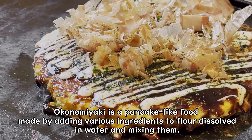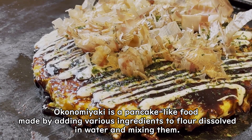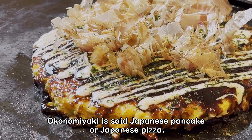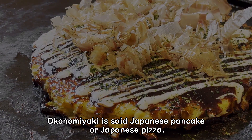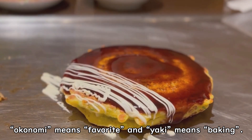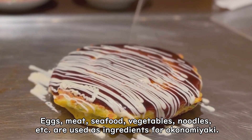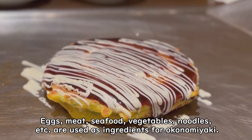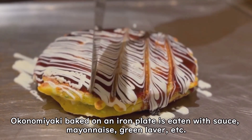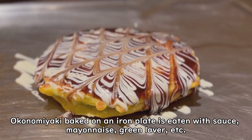Okonomiyaki is a pancake-like food made by adding various ingredients to flour dissolved in water and mixing them. Okonomiyaki is called Japanese pancake or Japanese pizza. Okonomi means favorite, and yaki means baking. Eggs, meat, seafood, vegetables, noodles, etc. are used as ingredients for okonomiyaki. Okonomiyaki baked on an iron plate is eaten with sauce, mayonnaise, green laver, etc.